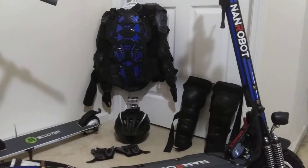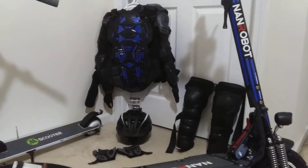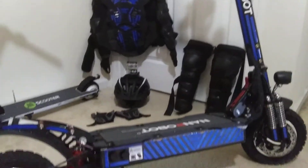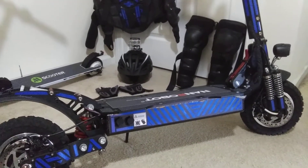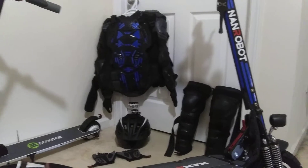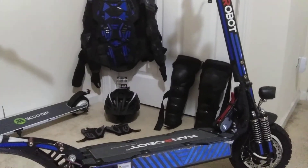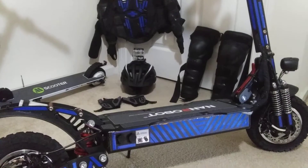First, everyone that has this scooter or a scooter close to this power and speed: wear all your protective gear. Get a cheap $35 chest protector on eBay, get the knee and shin guards, a helmet and gloves. If you crash on the scooter going down the sidewalk or street at 35, it's going to hurt. Whether it makes you look goofy or not, it doesn't matter — I ride this scooter with the chest protector, the knee and shin guards, the helmet and gloves. Wear all the protective gear.